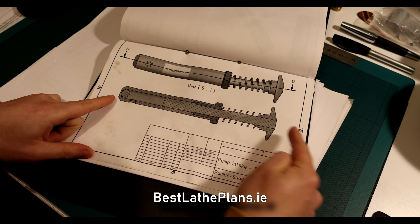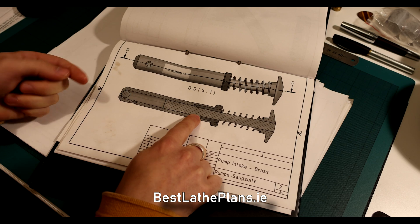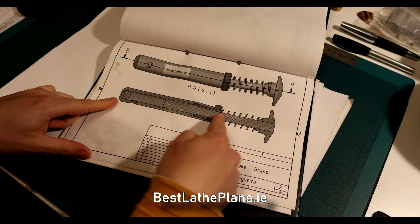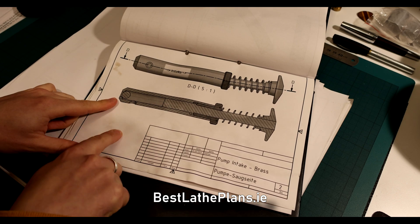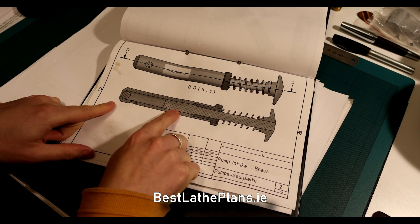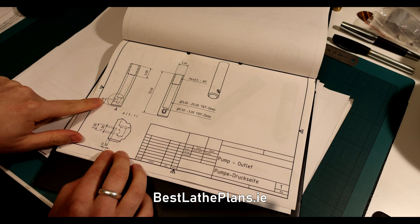On the intake stroke, the piston draws fluid through the hole and around the ball bearing at the far left of the drawing. The piston is now primed and ready to send the fluid to the outlet housing and through the second one-way valve. On the exhaust stroke, the ball bearing blocks the entry hole, forcing the fluid to flow out of the hole part way up the body, which is connected to the outlet housing.